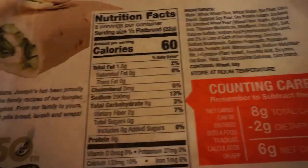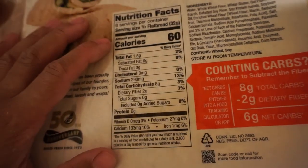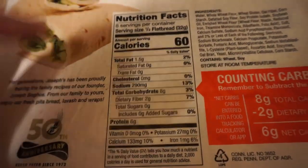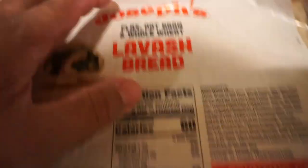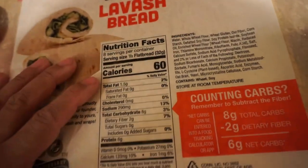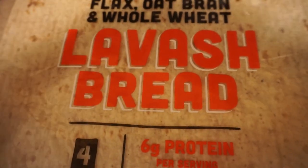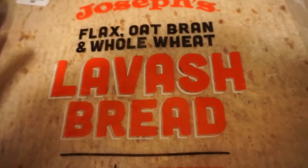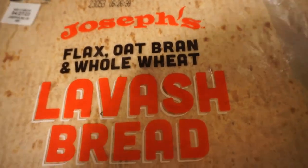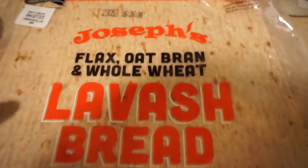Keep in mind this is two servings, so half of this would be 60 calories — 1.5 grams of fat, 8 grams of carbs, and 6 grams of protein. But of course we want to use the whole thing. It's only 120 calories when you count it all up. So for the entire flatbread we're looking at 120 calories, 3 grams of fat, 16 grams of carbs, 12 grams of protein. That is crazy numbers if you ask me — only 120 calories for this whole burrito. It sounds unnatural, especially in comparison to other burritos where the calories are high and there are hardly any benefits.